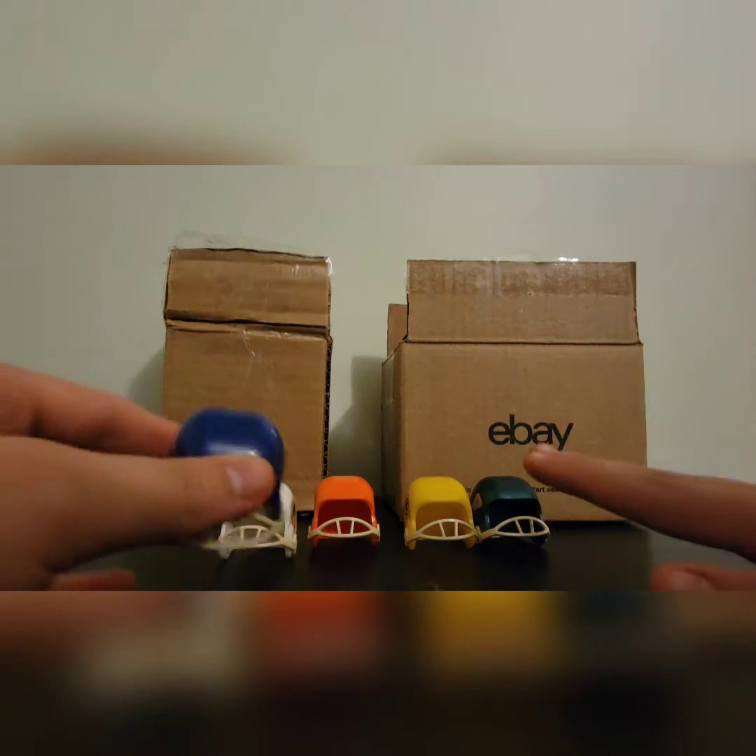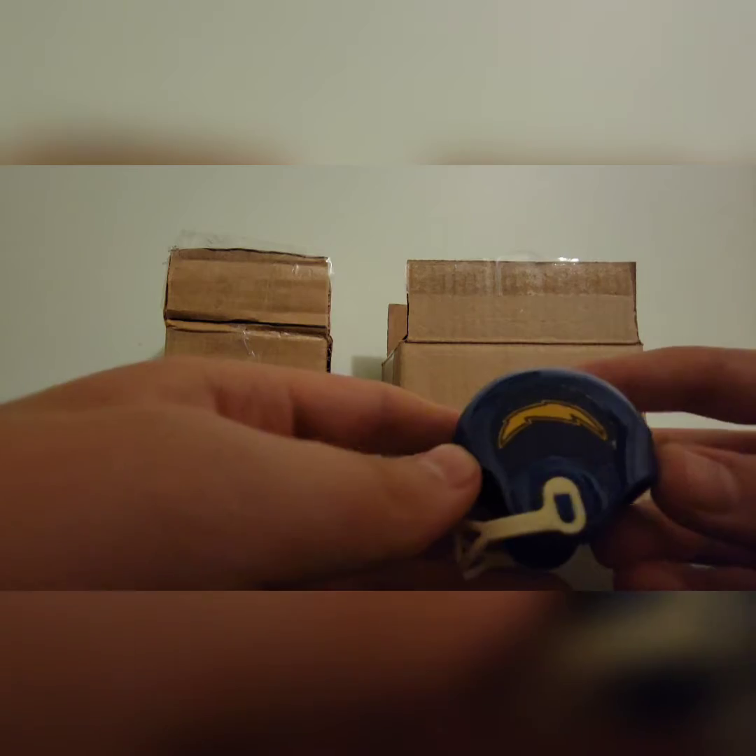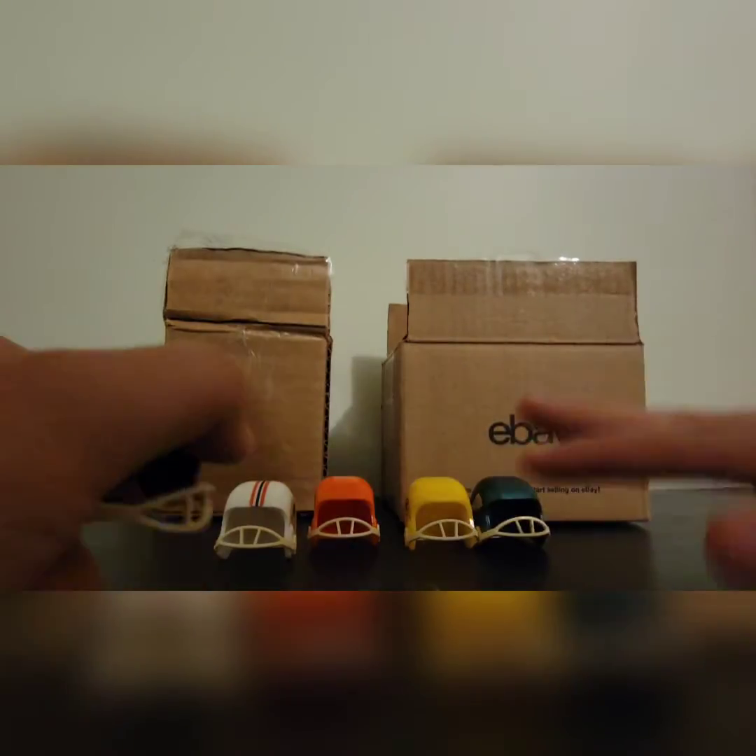Next we have a dark blue LA Chargers helmet. I'm not completely sure if this is LA or San Diego — correct me in the comments if I'm wrong. But here we have the Chargers — a dark blue helmet, though usually they're light blue.